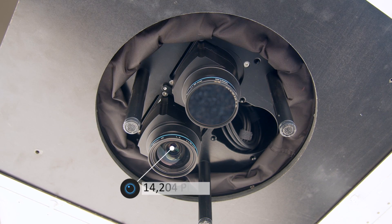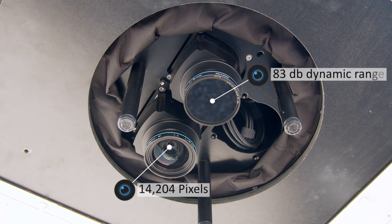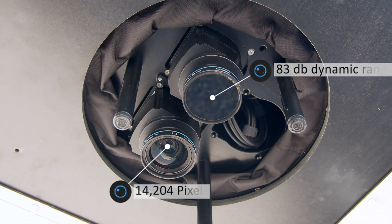With each 150-megapixel camera having a cross width of 14,204 pixels and a dynamic range of 83 dB, it provides more detail in low light conditions, enabling more flying hours to be completed in a mission.